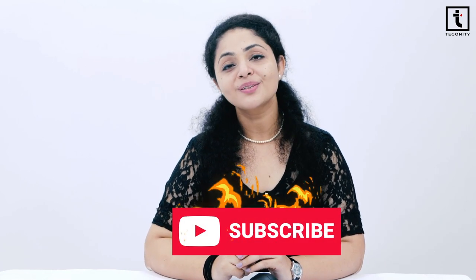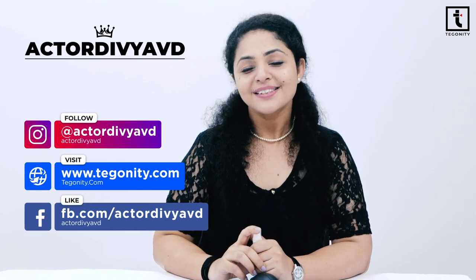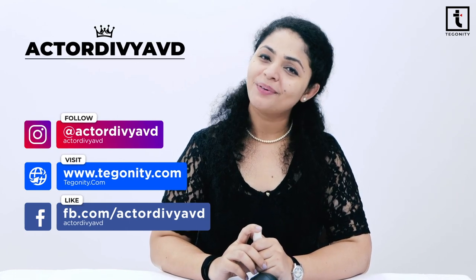If you liked this video and the information, hit the like button. This is Devya from Teguinity Studio — see you soon, take care, goodbye.